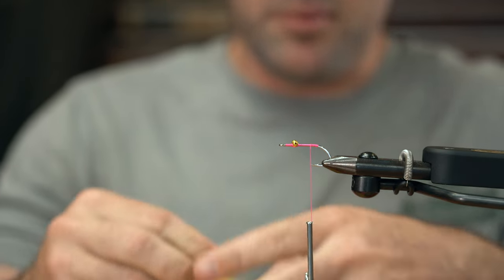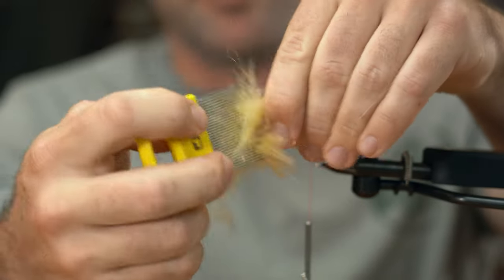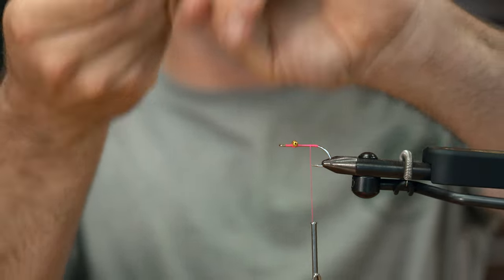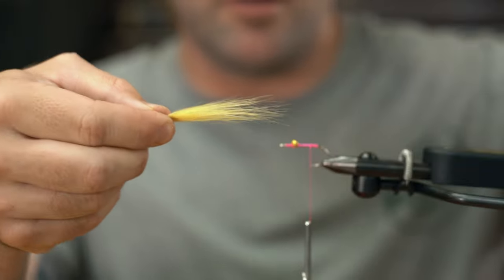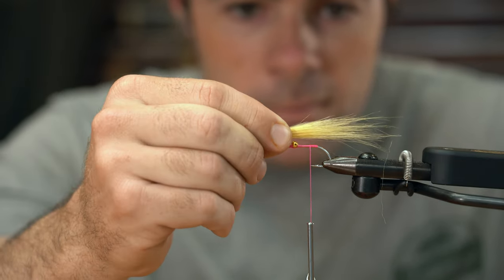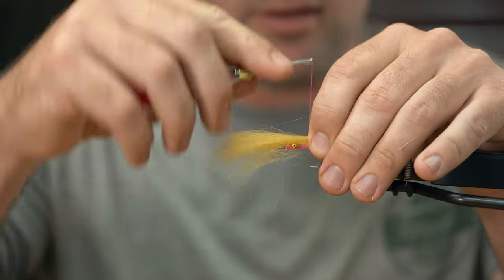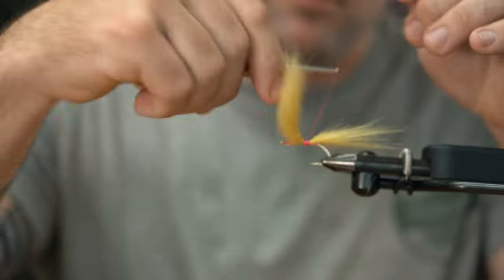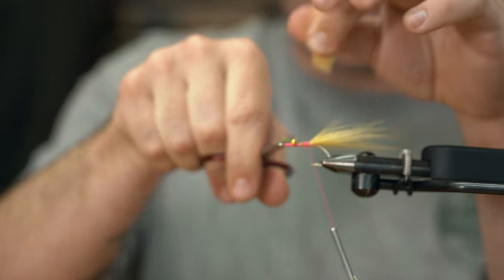I'm gonna peel off a pretty generous clump of craft fur. Once we get done doing our usual craft fur stuff — brush it out, get all that under fur out of there — we're really not gonna end up with all that much, so just so you see how much stuff comes out of there, it's a lot. To prevent this fly from being too terribly long, I'm also gonna pull some of the guard hairs out as well. You're still gonna get a nice natural taper if you pull those really long fibers out. We're doing right at the length of the hook shank, maybe just a little bit more, then trap it down and get it good and cinched down.